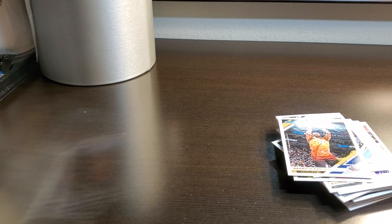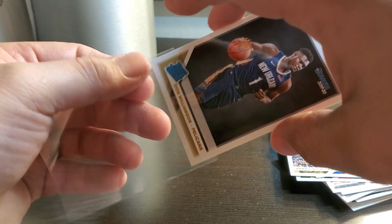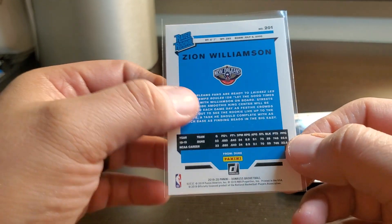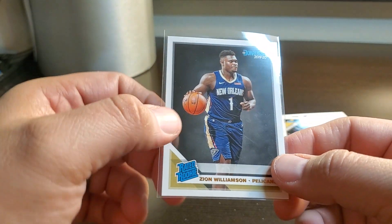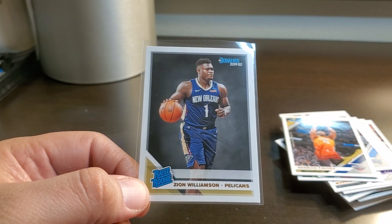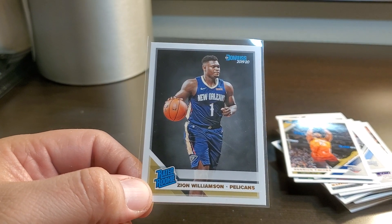That definitely feeds the fire. I'm down with that — just get a little bit, at least a penny here. Did not expect to get that tonight, but we were trying for it — I will take that. Sweet, sweet. Alright, that's a pretty cool pack, I'm glad I bought it. If you guys are opening anything, best of luck to you. Don't forget to collect to connect and have an awesome day.